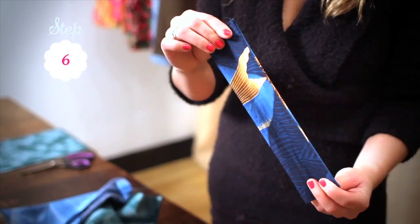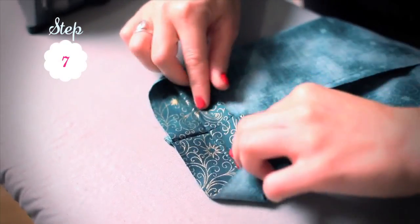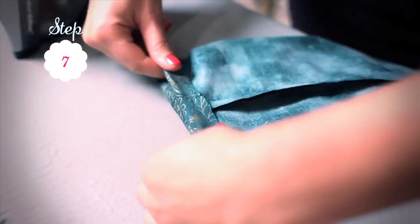Turn your handle right side out and iron. Take the top edge of your fabric, turn in by 2 centimeters seam allowance, and iron.